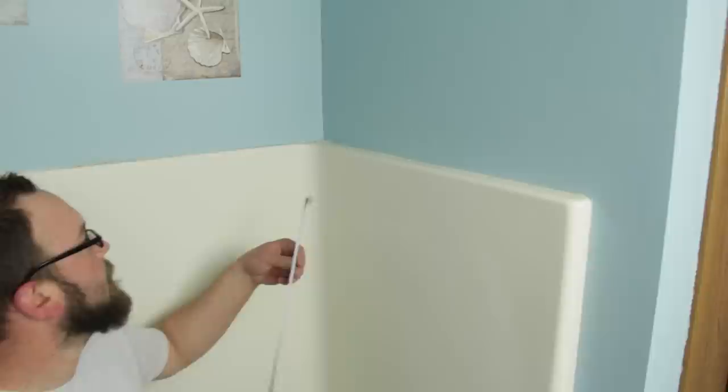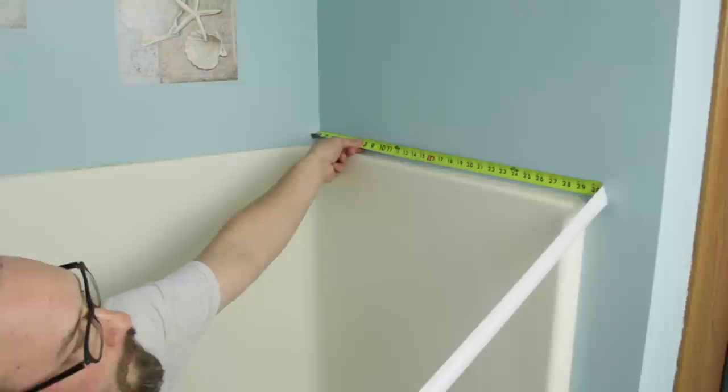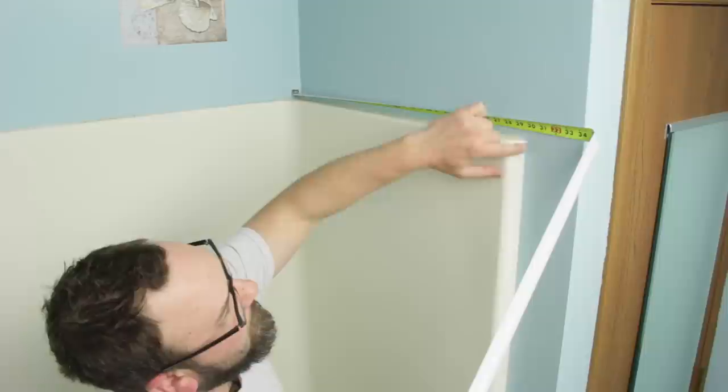Now let's measure the depth of our new shower base. Take your tape measure and place the end up against the far corner of the sheetrock — whether fiberglass, tile, or other — wherever the existing shower wall ends is the measurement of your new shower base depth. Write this measurement down.